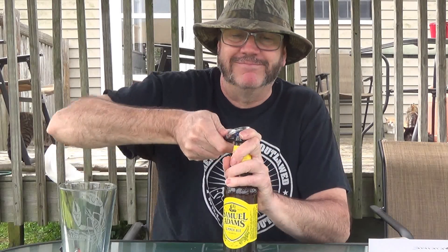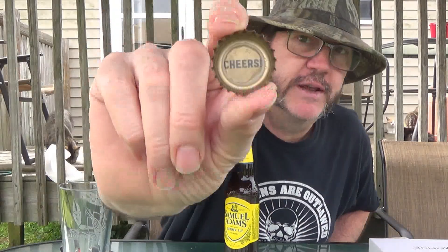Wet Your Whistle Wednesday! Inside the bottle cap it says 'Cheers — Samuel Adams.' Let's see what this looks like.